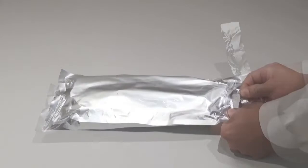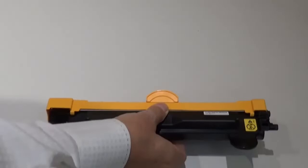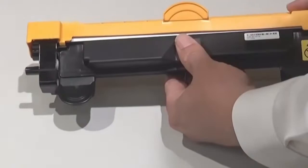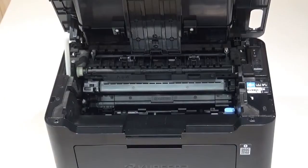Open the sealed toner cartridge package and remove the cartridge. Grasp the toner cartridge here and shake it back and forth at least five times. Remove the toner cartridge protective cover.